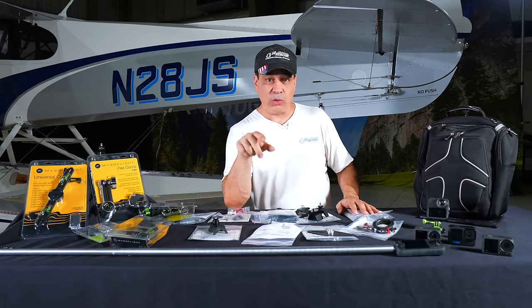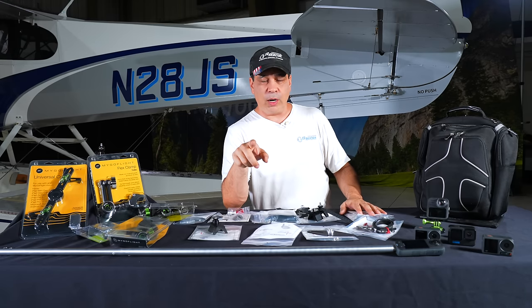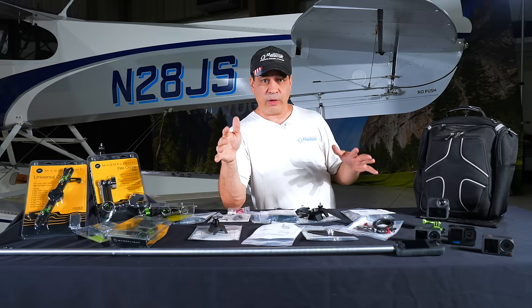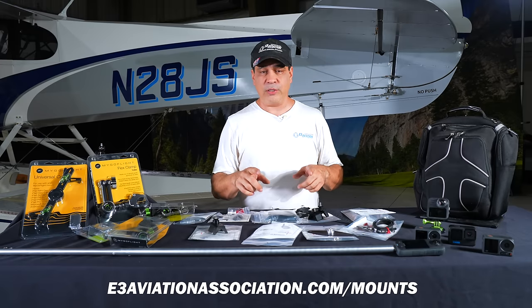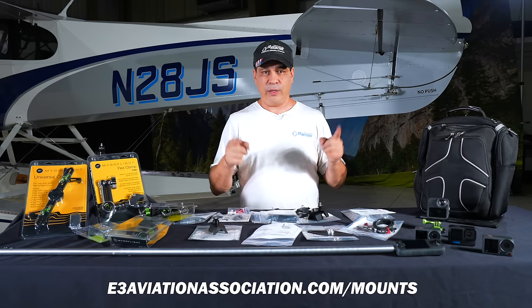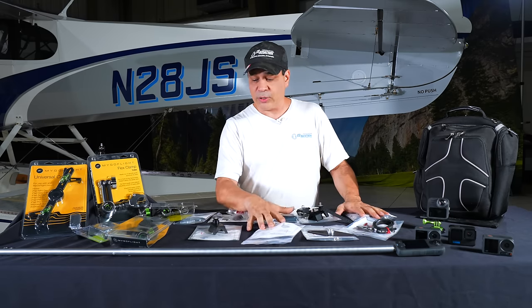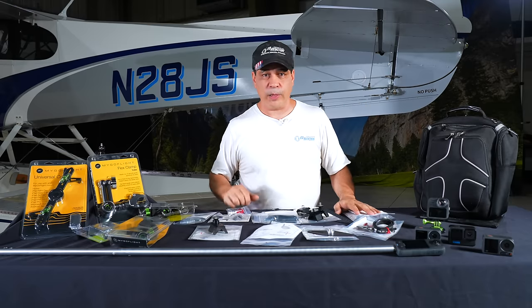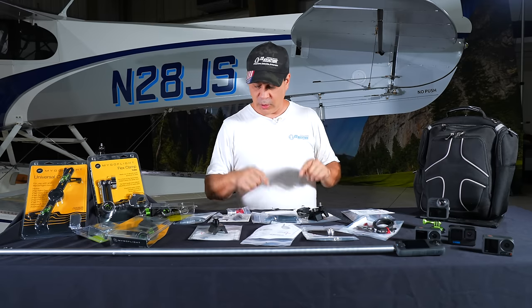We're doing a really cool giveaway with FlightFlix. All you have to do is go below and put a comment in. The whole month through the end of October 2024, go put a comment in below and go to the URL: E3AviationAssociation.com/mounts. Go there and you can enter to win — we're giving away a whole bunch of these products to a bunch of people. We'll link all that stuff below so you know what to do.